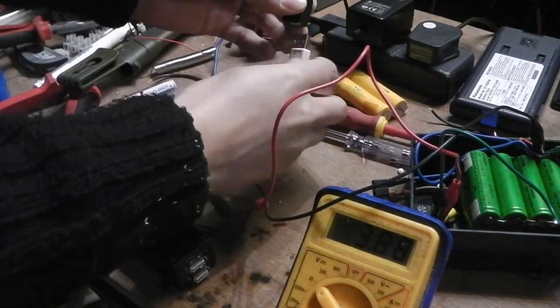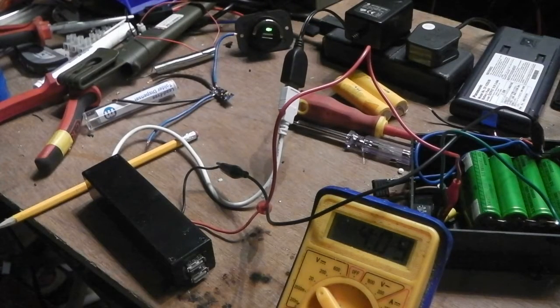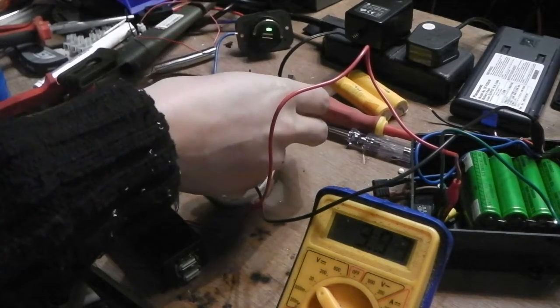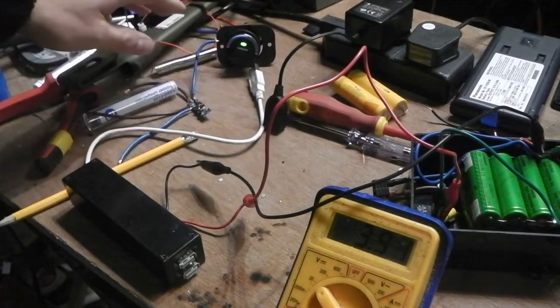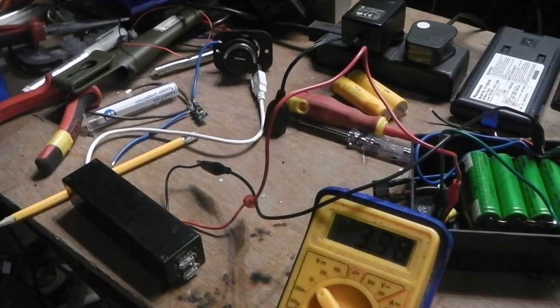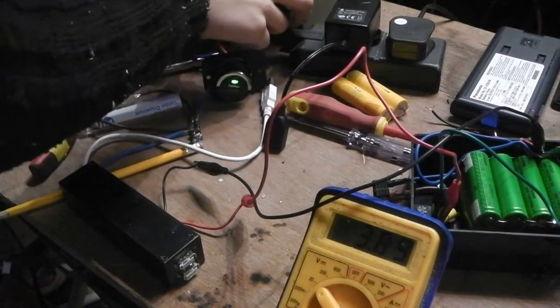If I plug this in, this is charging off the mains. Battery voltage is now 4.06 volts, so it's charging the batteries. If I disconnect that, it drops back down. You can also charge it in your car — there's a USB outlet here, a 12 volt to 5 volt USB adapter, putting in 0.7 amps at around 12 volts — it's also charging.